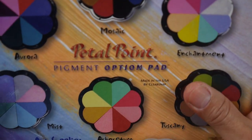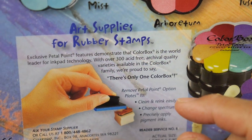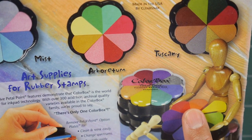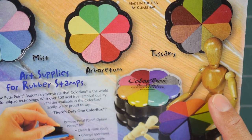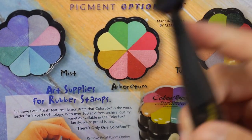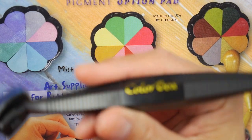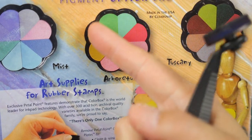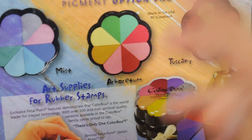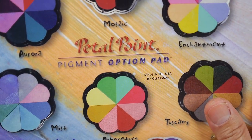Stampendous. Someone pointed out that I was looking at a ClearSnap ad last time wondering what it was, and they said it was for the petal points. These are all pigment ink types of things. ClearSnap made the stylus tools — it's just too bad because there weren't too many companies making specific dye-molded items. I don't know if they made these cases and tools in-house — injection-molded plastics. It's a real loss not having companies like ClearSnap around.